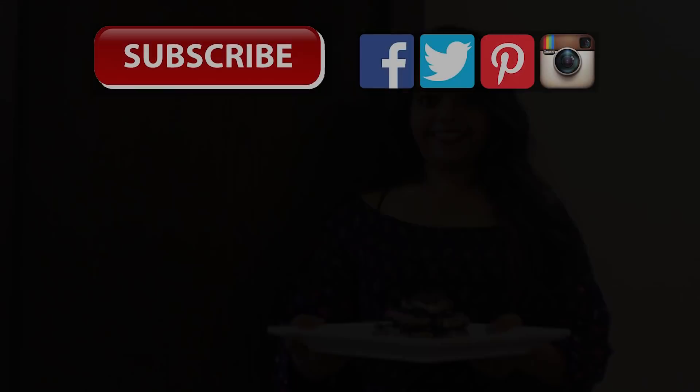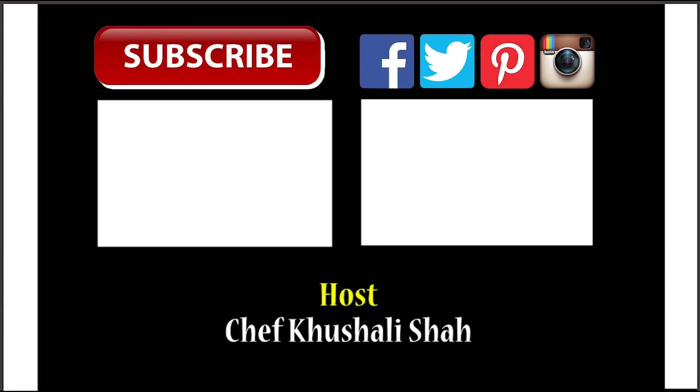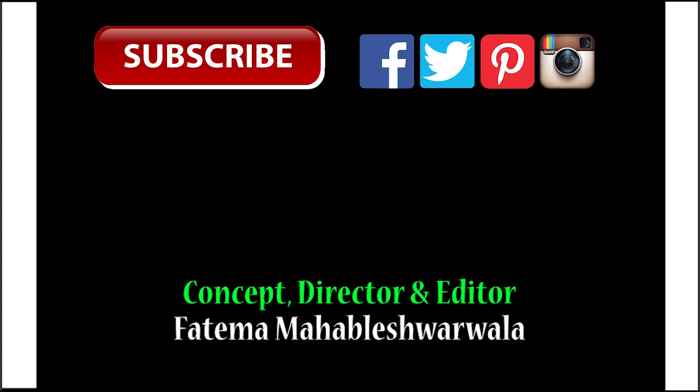Our Christmas varieties are ready — make them soon and binge on them! Don't forget to subscribe to Simply Gen for a new recipe every Tuesday. Bye!